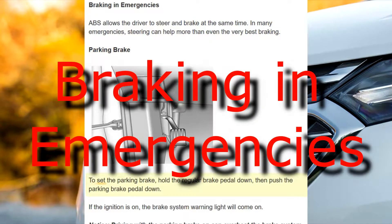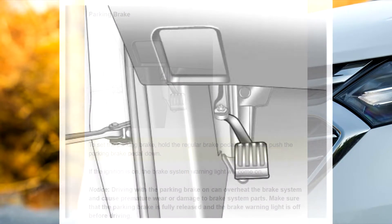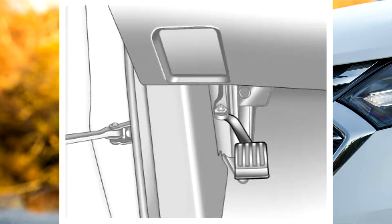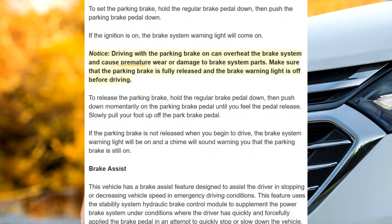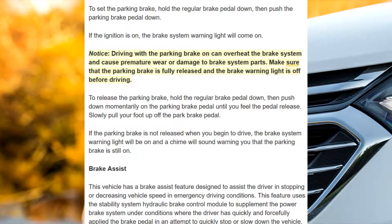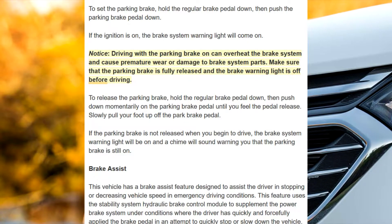Parking brake. To set the parking brake, hold the regular brake pedal down, then push the parking brake pedal down. If the ignition is on, the brake system warning light will come on. Notice: driving with the parking brake on can overheat the brake system and cause premature wear or damage to brake system parts.